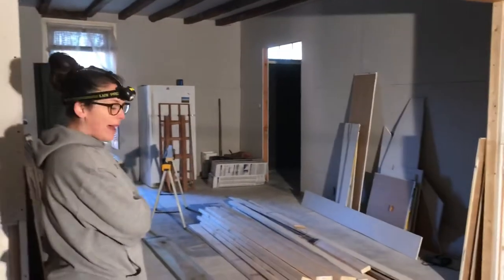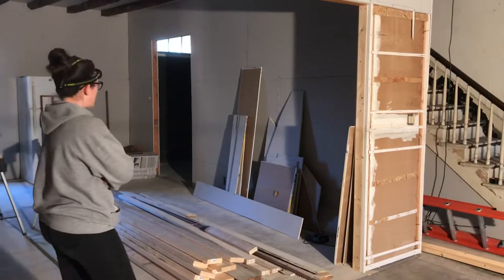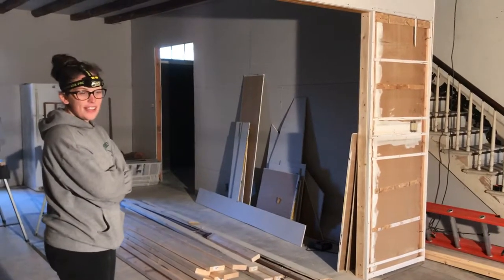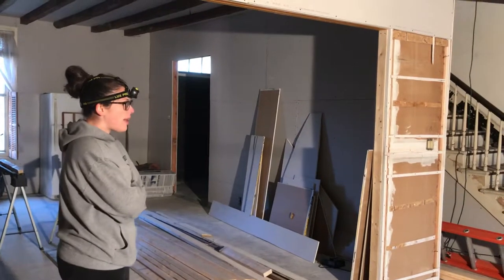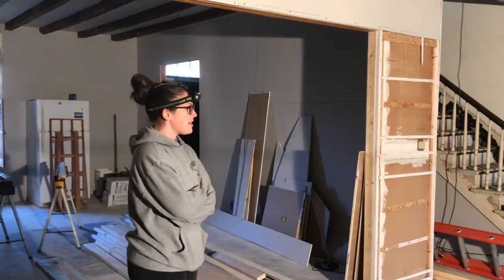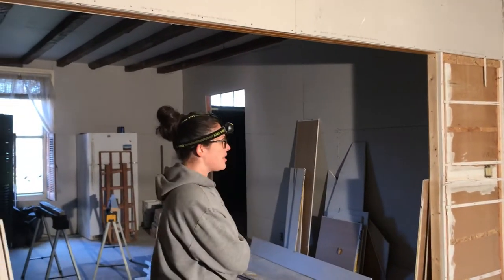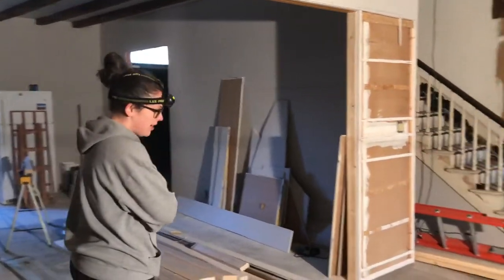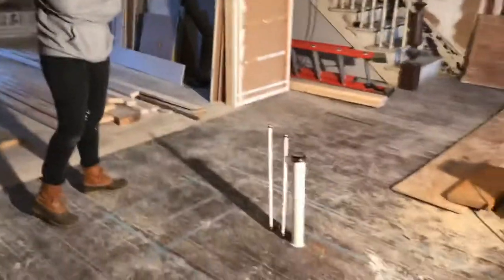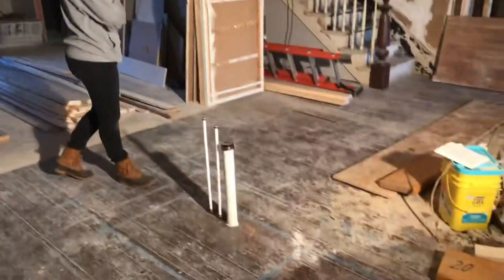Welcome back to this week's edition of let's renovate a historic home. A lot of stuff is going on behind the walls, so there's not a lot that's super apparent from the last couple of videos. They didn't install the plumbing yet — the electrician apparently, this is a normal thing, didn't go when he was supposed to. He's coming on Monday.